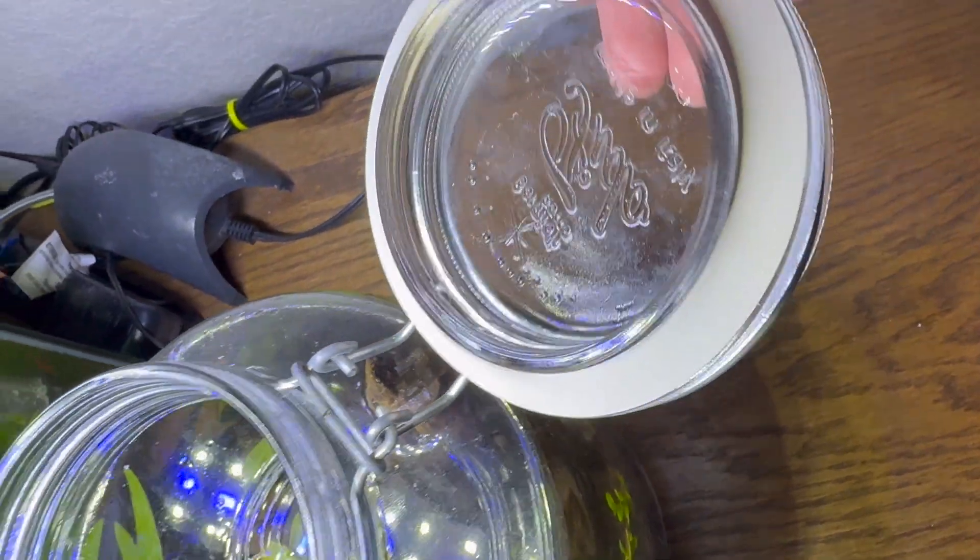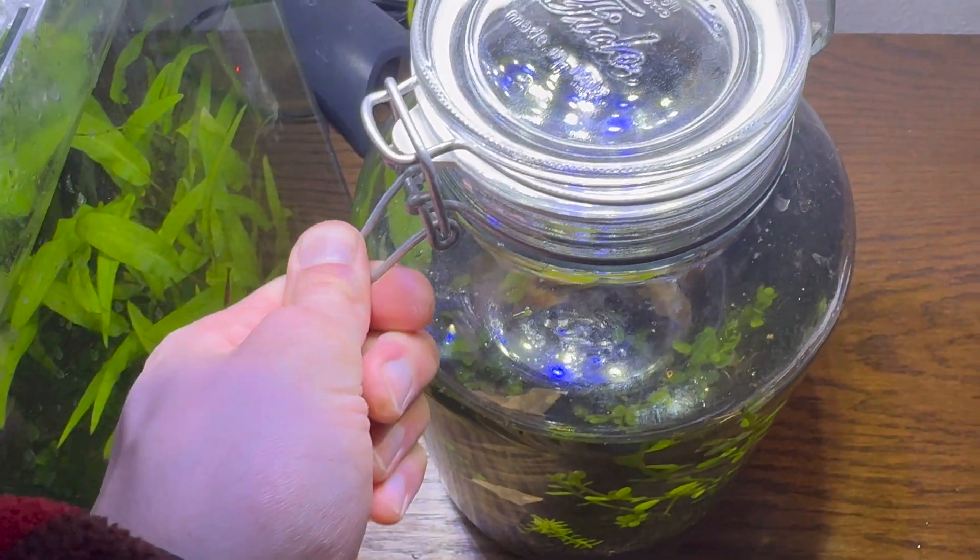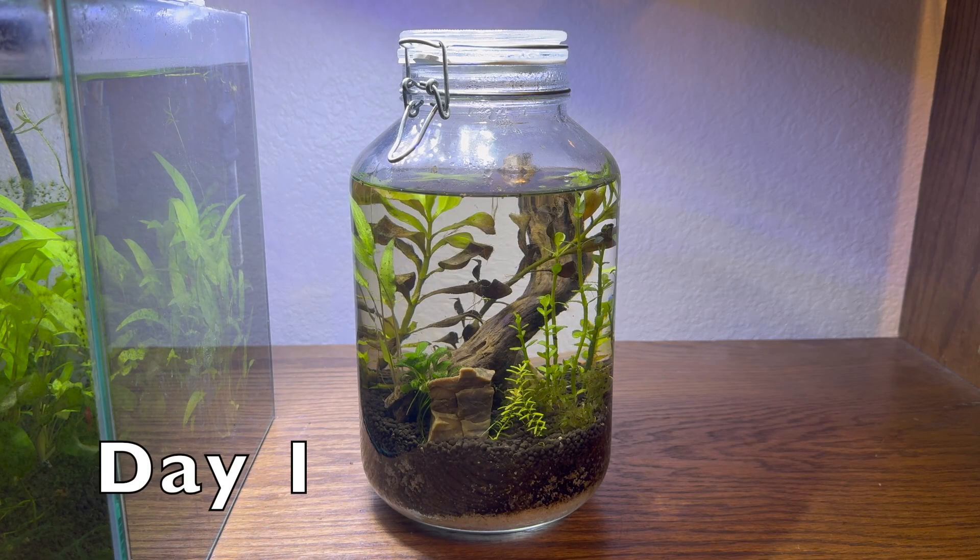And with the seal added, we close it up. This is the start of our journey watching this jar develop.